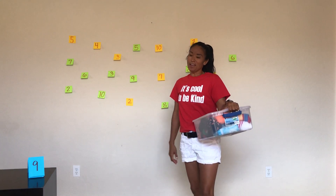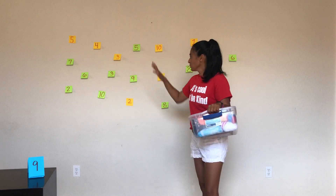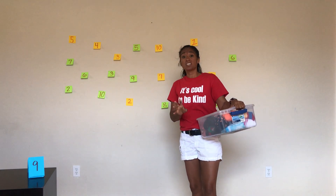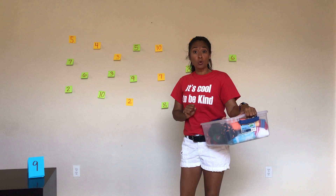Hi everyone! Sticky Note Math — that's your activity break today. I've taken sticky notes 1 through 10 and done it twice. I have options to complete math equations or identify whole numbers.